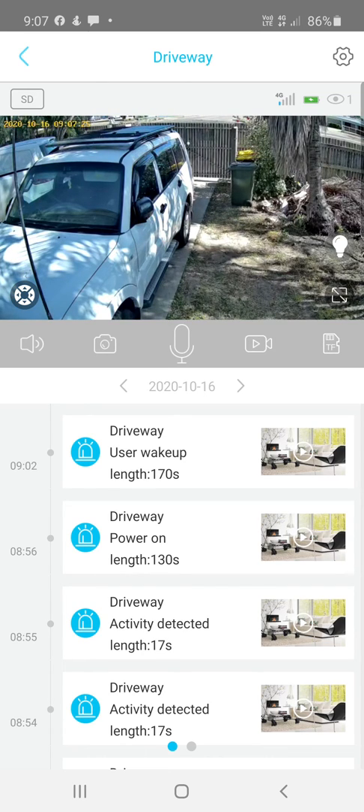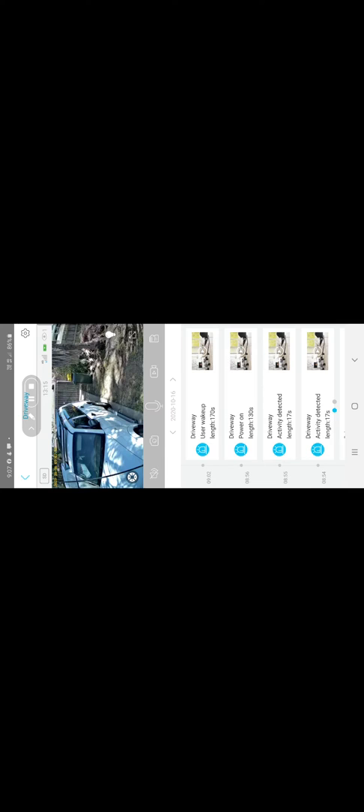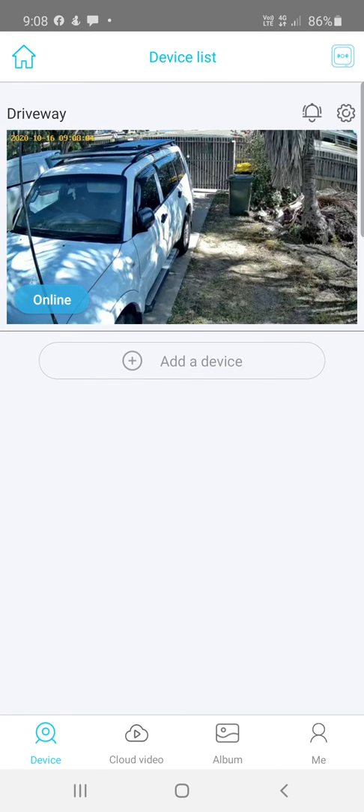If you get horrible feedback sounds when using the microphone and speaker, it's because you're too close to the camera and it's picking up both the phone audio and camera audio — just move away from the camera and that will fix it. The camera icon takes a photo of the current view, and the box with a line icon switches to full-screen mode.